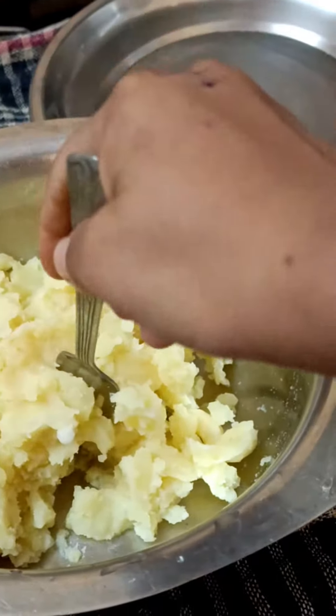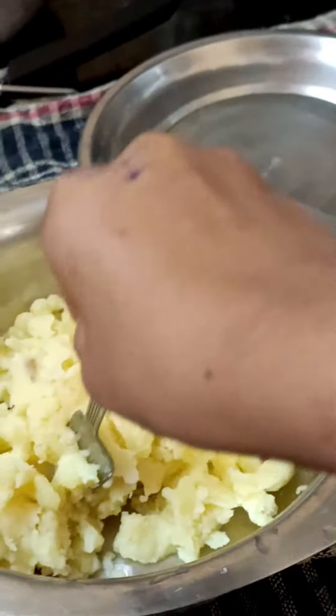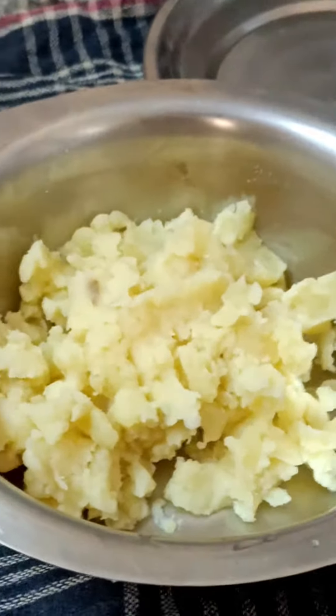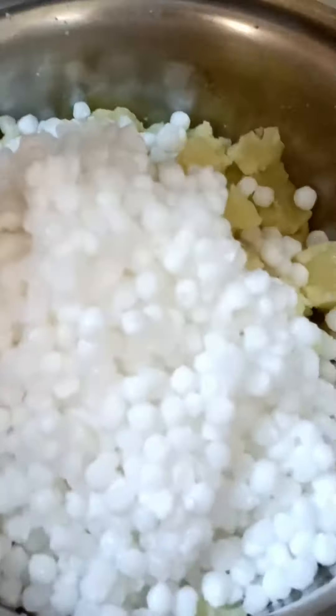We will mix it well. Two hours ago we had a diet. We will mix it well after adding the water and the salt, then mix it well. When we mix it well, we will add some masala.